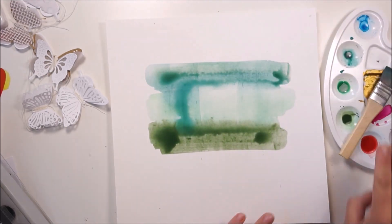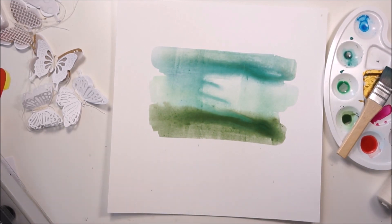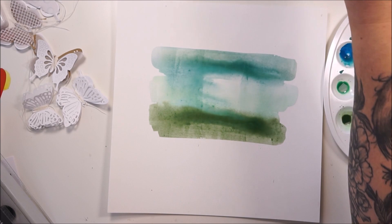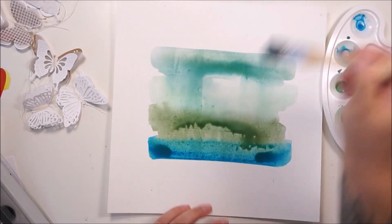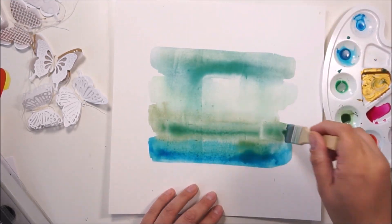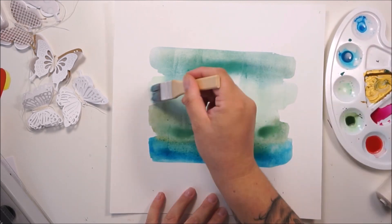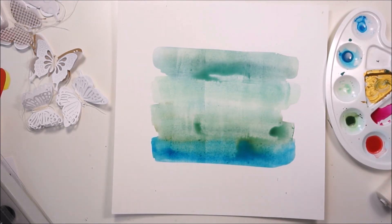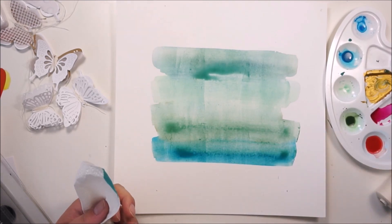I am going over the stripes again, adding more colors, and I will also dab some of them off with a paper towel. Once that layer is dry I will add a lot of splatters for sure. Just going in and mixing the tones together — I think I am nearly done with the stripes. Going in and dabbing some of the water and color off.